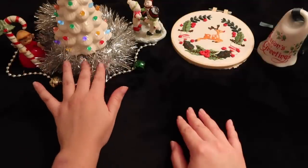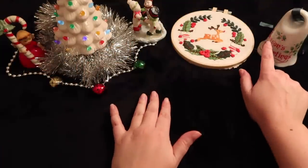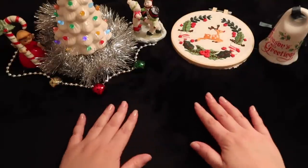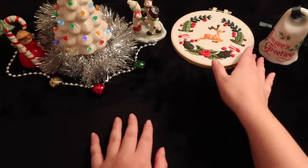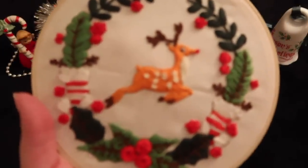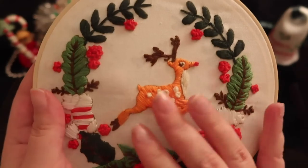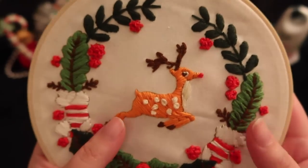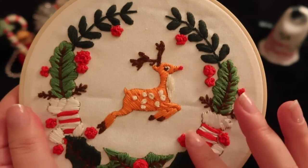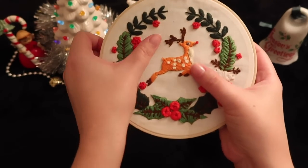These are some cute decorations I got out. Some of them are actually my grandmother's little items — this is one of her bells. I hope you enjoy the little aesthetic today while we embroider. Embroidery is basically just like sewing, if you can tell. Don't look too closely — this isn't perfection. I definitely needed some practice and I'm not really the cleanest with my embroidery. But it's really fun and calming, I find. I hope that today you also find it calming.